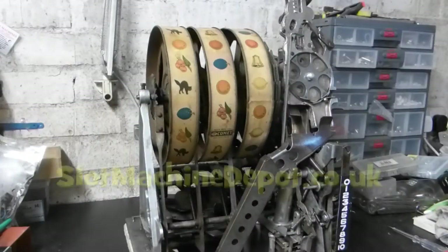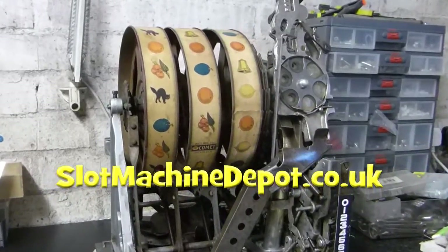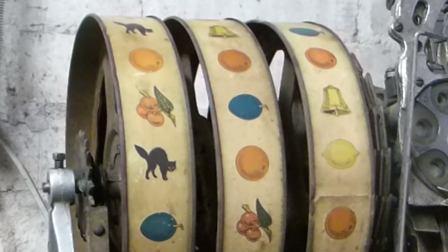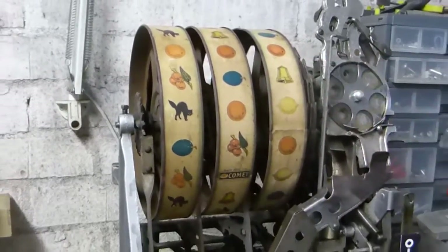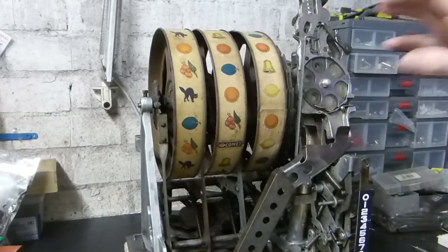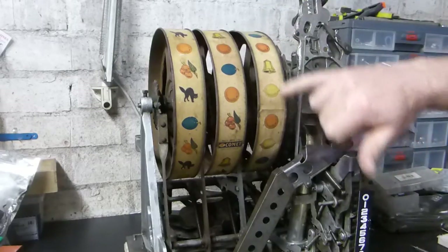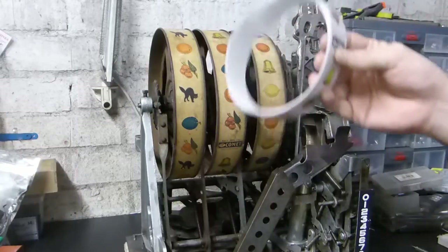On this video we're looking at how to replace reel strips on a typical vintage slot machine. Over time these tend to wear, split, rip, or just fade. Although people like to keep originality, it's sometimes nice to have them looking good and clean in a home environment. This particular one is off the Pace Kitty — the original strips are from 1937, they're faded and there's slight wear on some of the symbols, so we're going to replace them with reproduction reel strips.